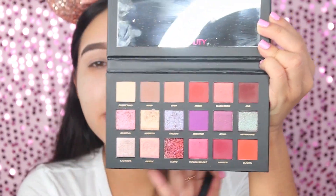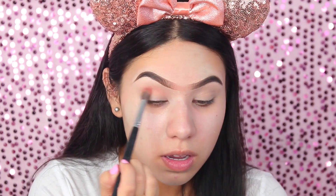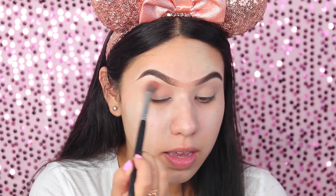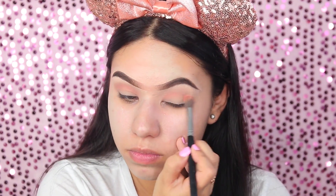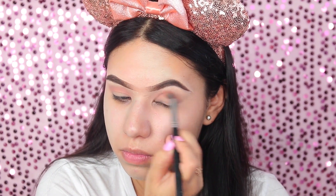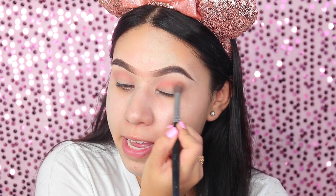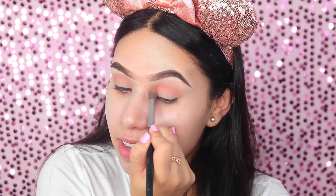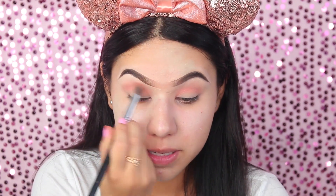Amo estas sombras, en serio que los colores son tan bonitos. La primera sombra que voy a tomar será mi sombra de transición, y la aplico en toda la cuenca y voy difuminando. Sin miedo, nada más difuminen, sin miedo. Tengo esta idea de maquillaje en mente, pero no la he probado así que no sé cómo va a quedar. Espero que quede bien — quiero algo muy dramático, pero vamos a ver qué tal si me sale.